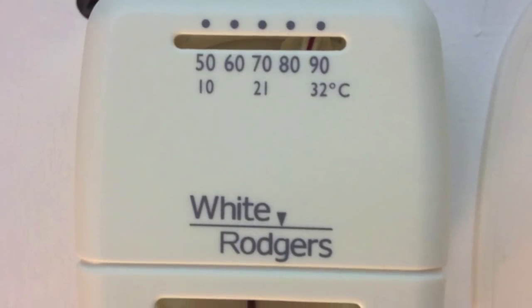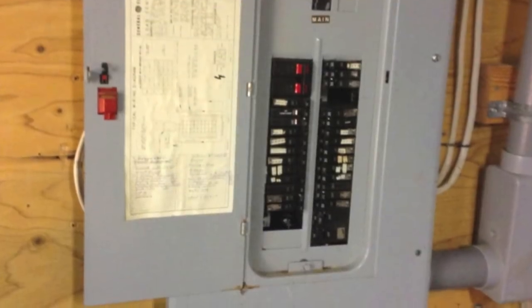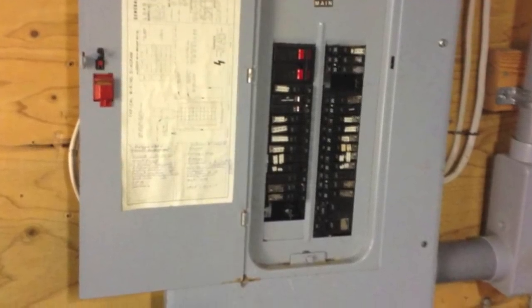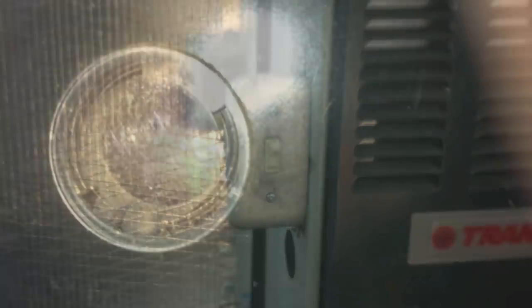In summary: check the thermostat first, then check your breaker panel, get over to the furnace and see if there's a switch on the side, check your blinking code, and call the serviceman.